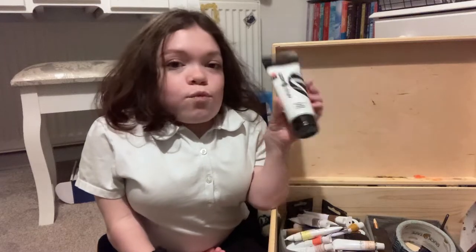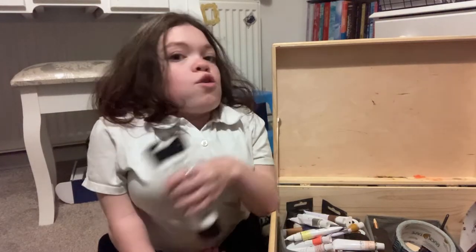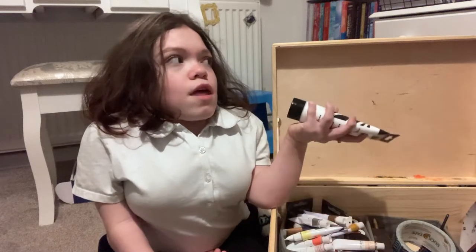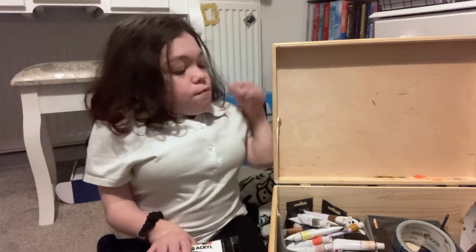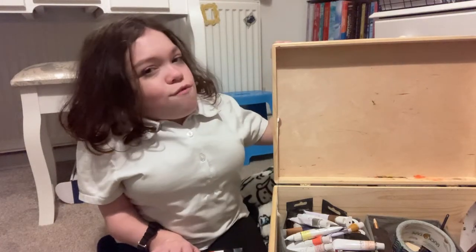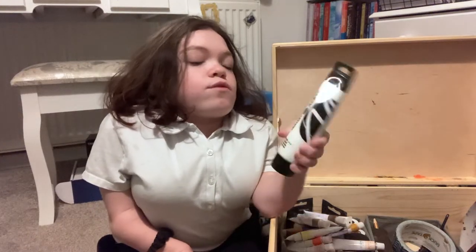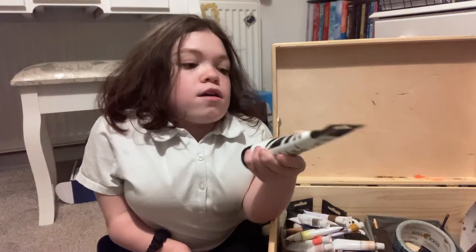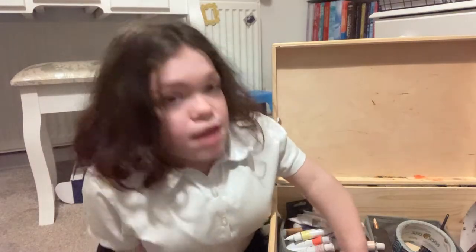I've also got this massive tube of titanium white because I love white — I use it all the time to cover up my canvases, because I hate wasting canvases so I paint over them a lot. I have my white paint here just to cover them over.